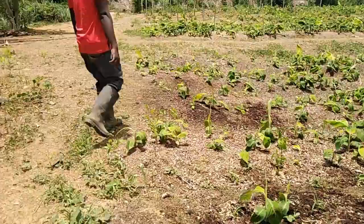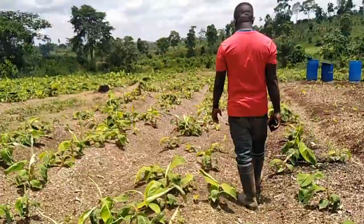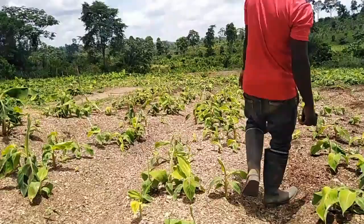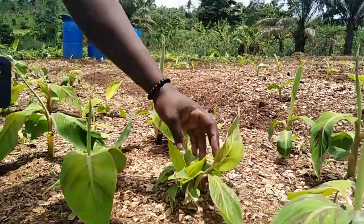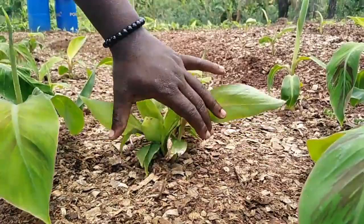Now at this stage they are 40 days old. We can see that we have a lot of sprouting. Just one cutting — let's count and see: 1, 2, 3, 4, 5, 6, 7, 8 from this one cutting. They are also growing nicely.